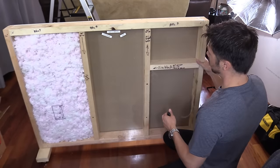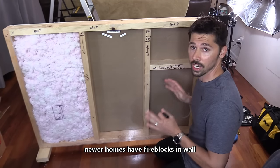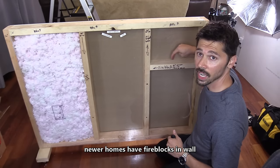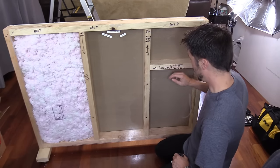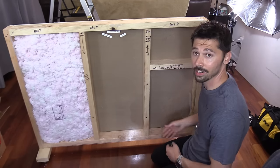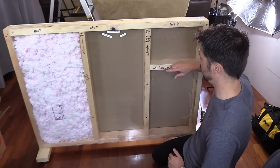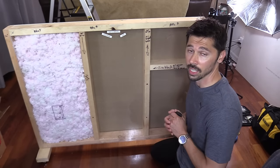Over here, as you can see, we have the fire block — this is every installer's worst nightmare. Dropping the wires from the attic down, they would drop right here and stop. Then you would open up the hole down here and look for the wires, and they'd be nowhere to be found because they're all up here resting on the fire block. I'm going to show you how to get around that as well.